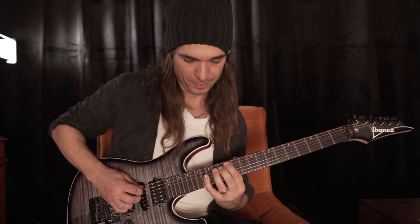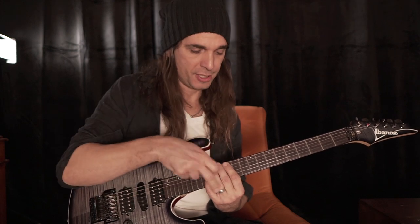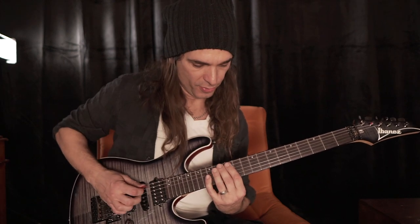So downstroke, finger, finger — and then first you practice those three notes.